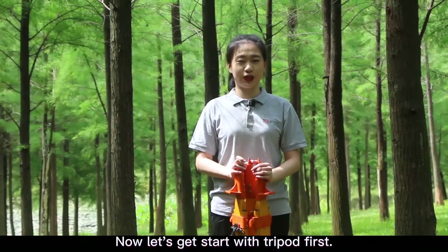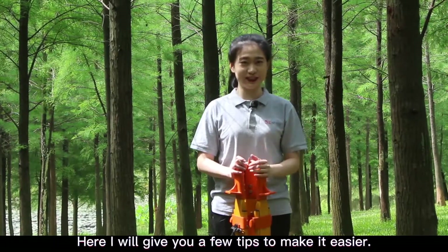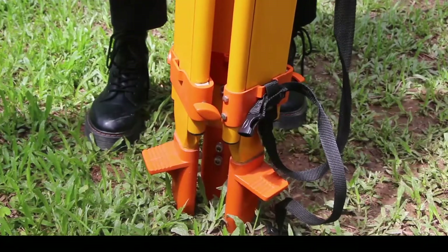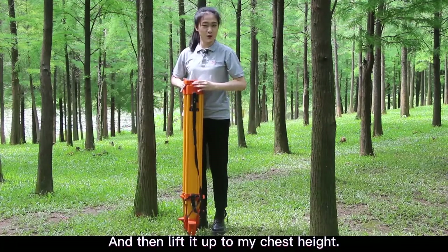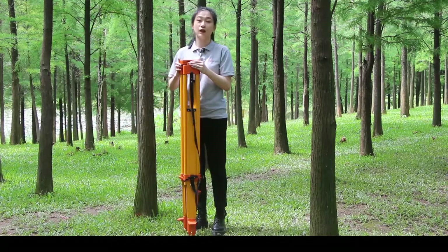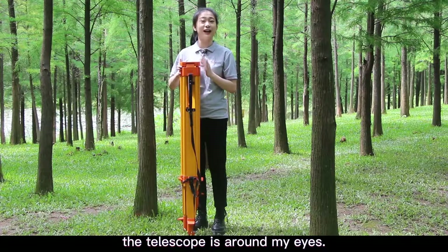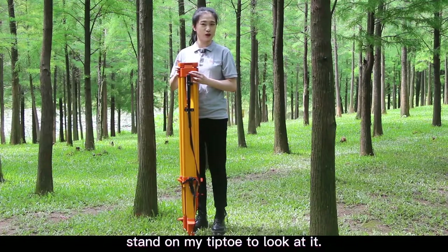Let's get started with the tripod first. I will give you a few tips to make it easier. I will release the foot screw and then lift it up to my chest height, so that when I put the Toto Station on top of the tripod, the telescope is around my eye level. I don't need to bend my knees or stand on my tiptoes to look at it.